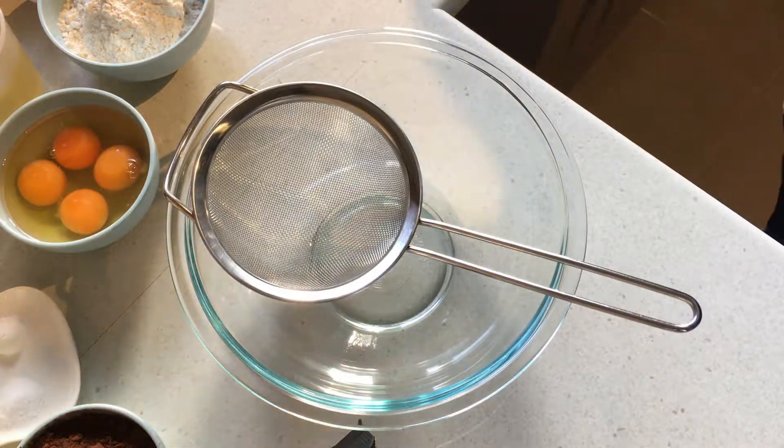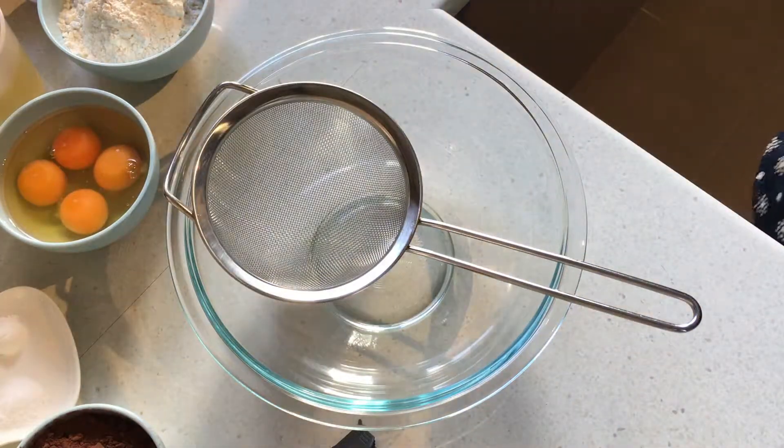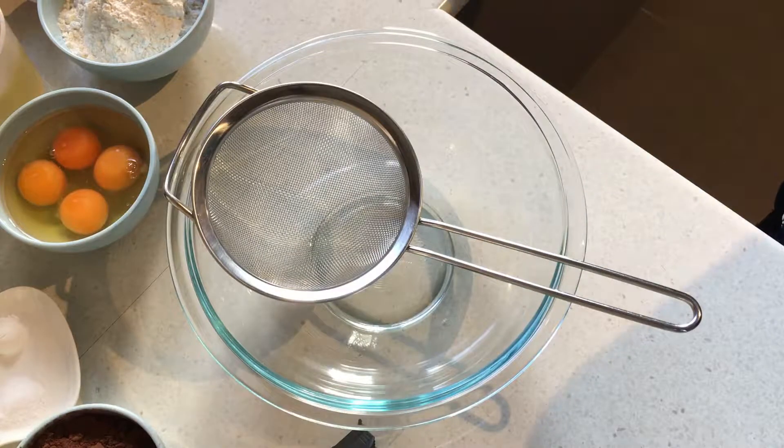Hey everyone, it's Dani. Welcome back to my channel. Today I'm making a really quick, really easy, really super delicious brownie recipe that will cost you almost nothing to make and it probably takes under five minutes to put together. So let's get started and we'll make these brownies.